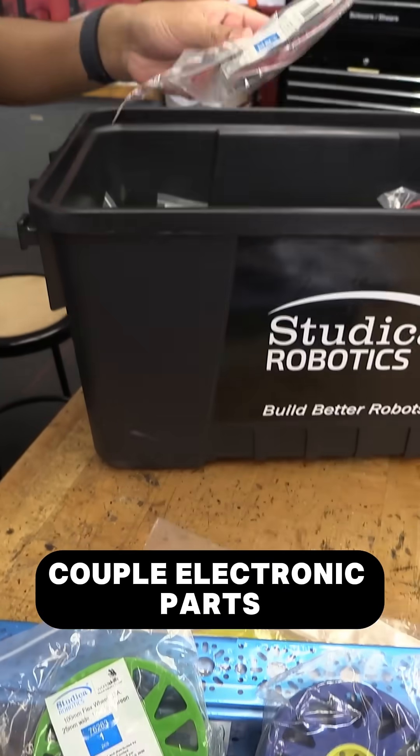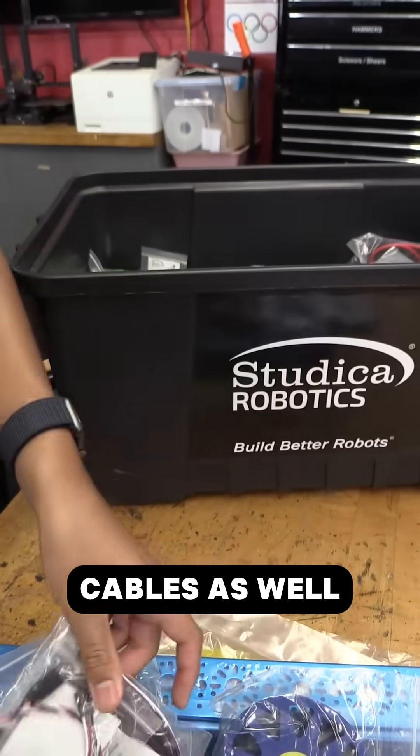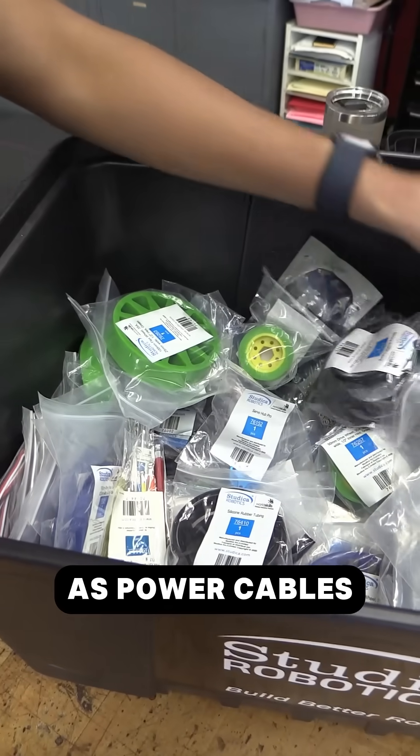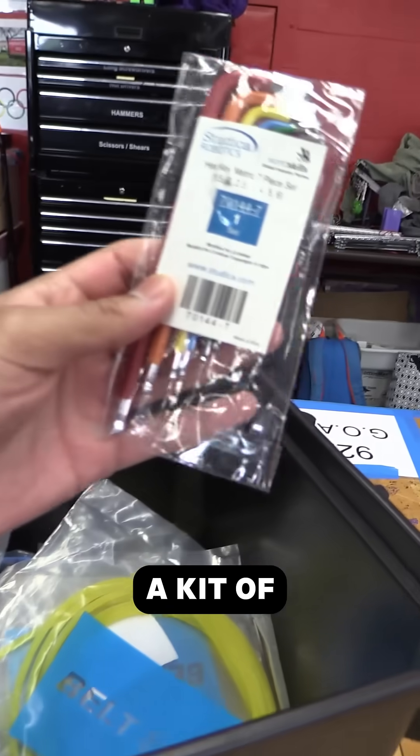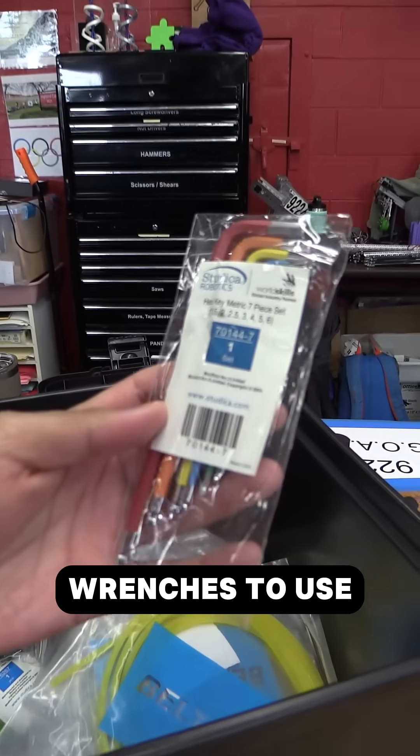There's also a couple of electronic parts such as servo cables as well as power cables, and a hardware kit of screws and allen wrenches to use.